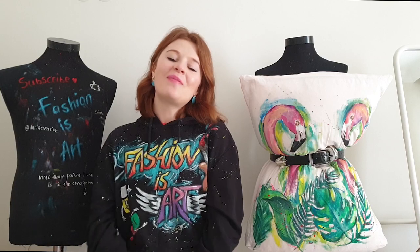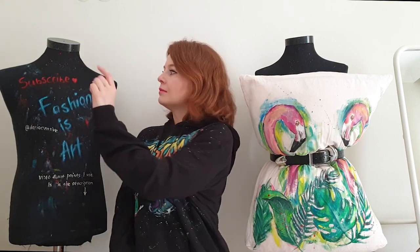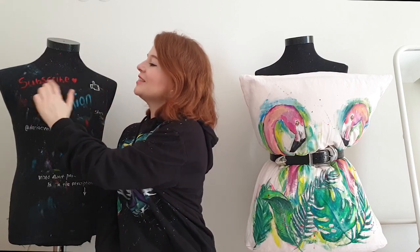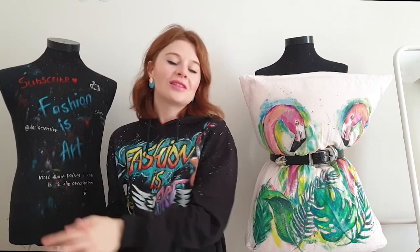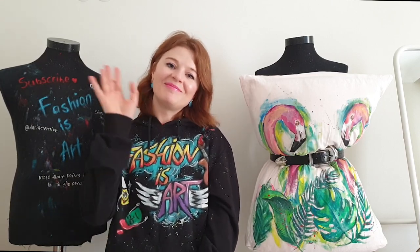I hope you enjoyed this video — it was a very fun one and I hope I managed to brighten your mood. If you liked this video, don't forget to like it. And if you're new here, subscribe to my channel for more videos like this. I hope to see you next time — fashion is art, bye bye!